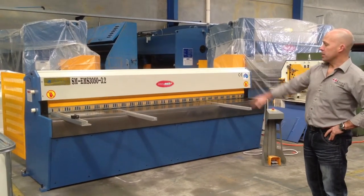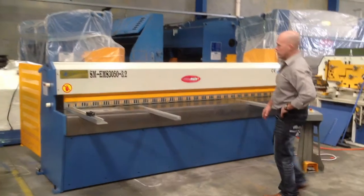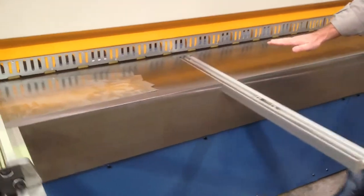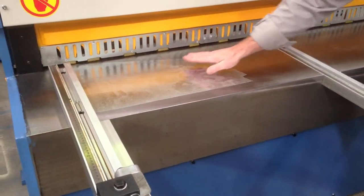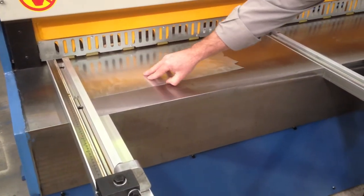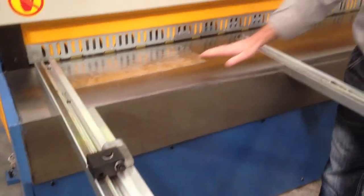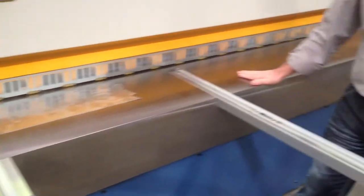The EMS Guillotine is very favourable to our customers because it has a flat infeed table, as you can see. So when you're doing smaller material, you're not getting any uneven infeeds through roller balls or segmented tables. It's got a nice big flat infeed, which is fantastic.